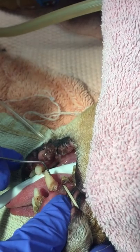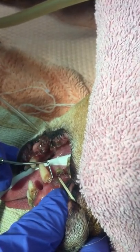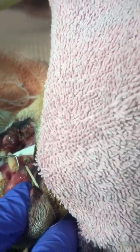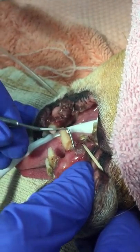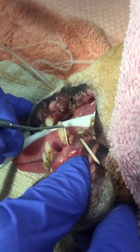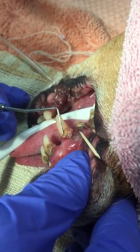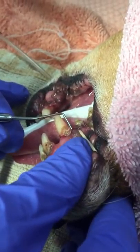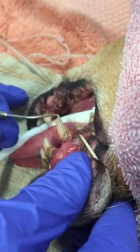You have to probe four places on one tooth. That's a lot of pocketing for a dog — that's a good three millimeters there. So this tooth is probably going to come out. That's a lot of pocketing.